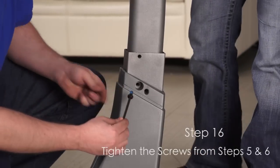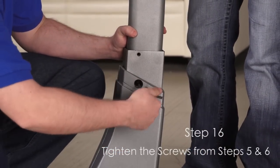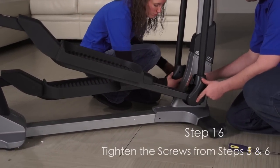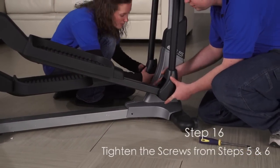Step 16. Tighten the six button bolts from step 6. Tighten the six screws from step 5. Attach the front leg covers to the upper body arms. Then slide the top cover downward and press it into the frame cover.